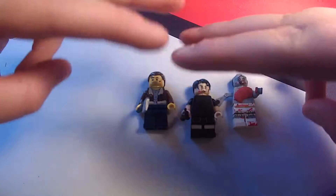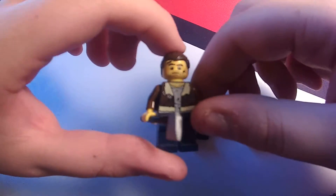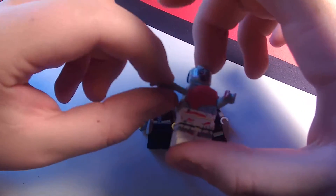What's good guys, Pig0105 here, and today we're going to be doing a LEGO custom review. So this is The Walking Dead, my three custom figures, so we'll start off with a zombie.